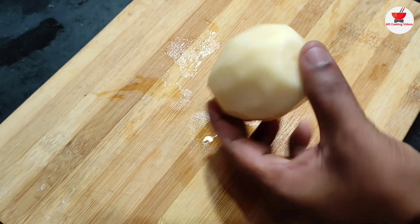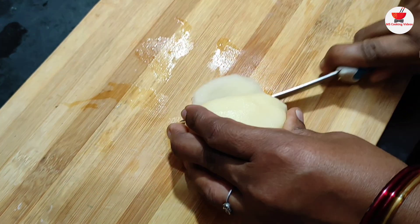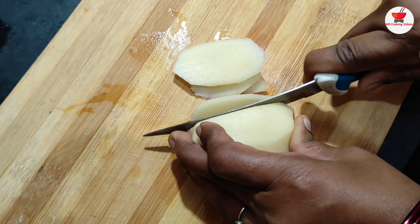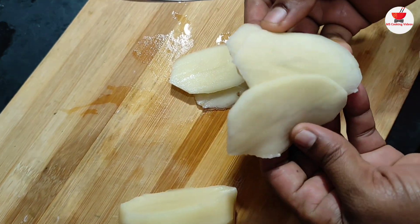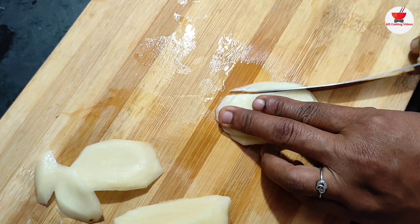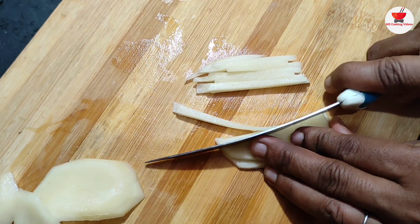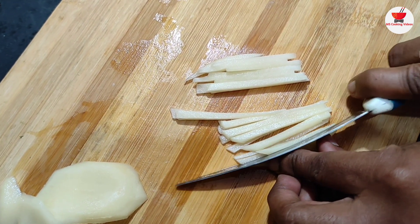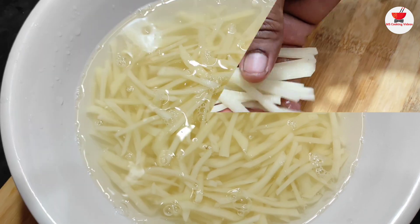Now we cut the onion. Cut all the pieces — cut 2 pieces.